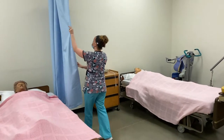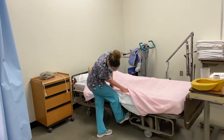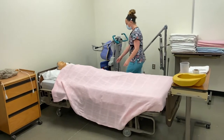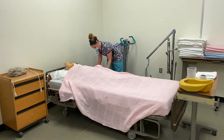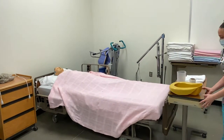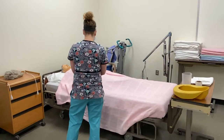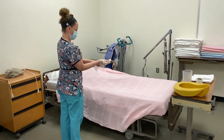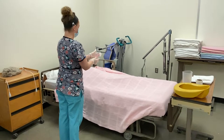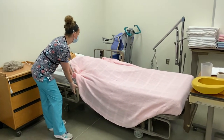I'm going to pull my privacy curtain. I'm going to lock my bed brakes. Put my side rail up. Put my bed up to a comfortable working height.